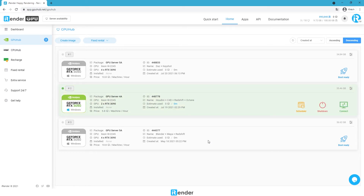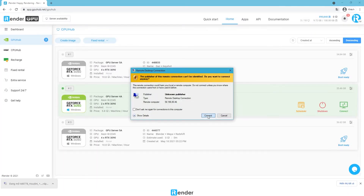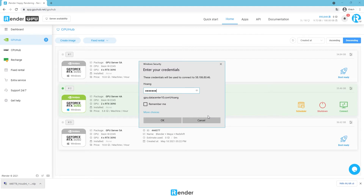Once an image is booted successfully, the remote server is ready to use. Our system starts charging at this step. Here, we download the RDP file and enter our credentials into this file to connect the remote server.